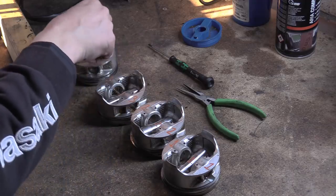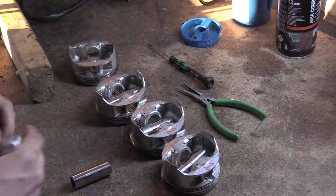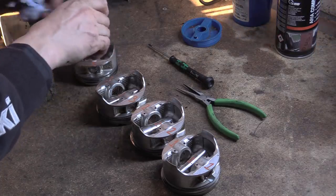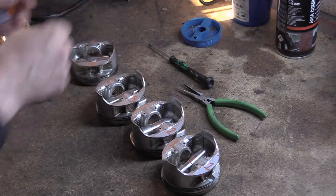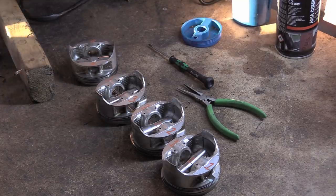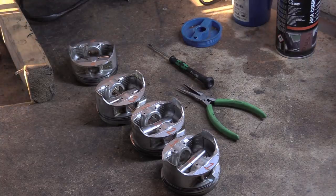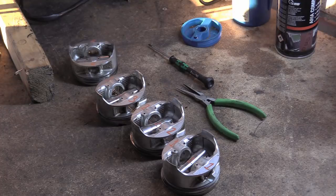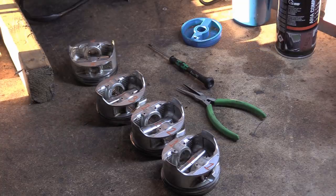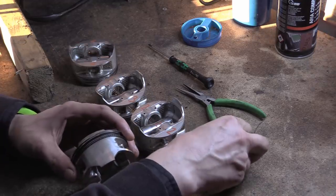Don't throw these things in and crash them together. This is what I mean about patience — just treat them with a bit of care. It's not that you'll break stuff. The issue is that if you drop the wrist pin into a piston and make scratches, you could be fabricating evidence — you'll spend forever trying to figure out where that scratch came from when you caused it.